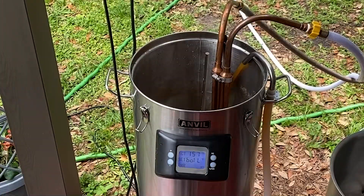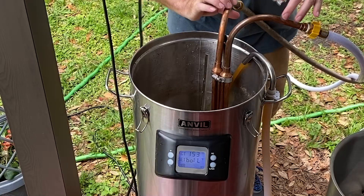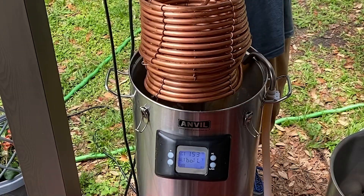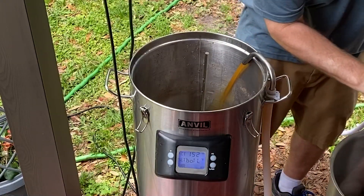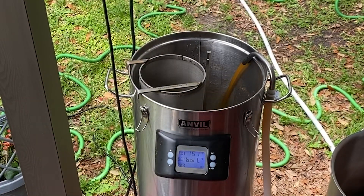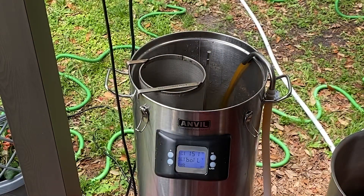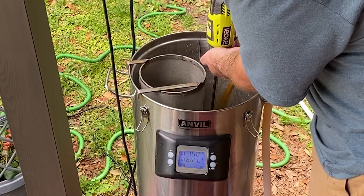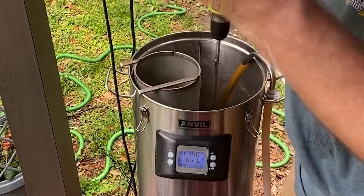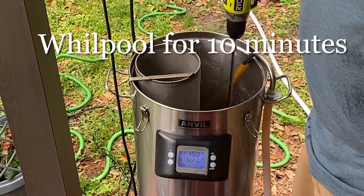Okay, we're going to start the chill. We're sitting at 151°F — that's close enough. I've got an ounce of Amarillo and an ounce of Columbus for the whirlpool addition. It's going to cool down a little bit, but I'm not too worried about that. We're going to do this for 10 minutes and we'll be back.